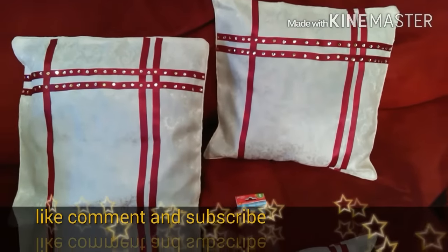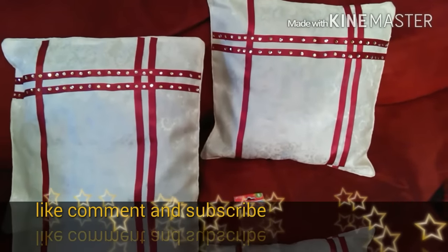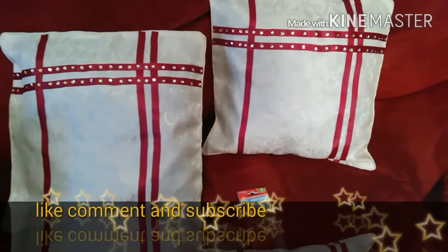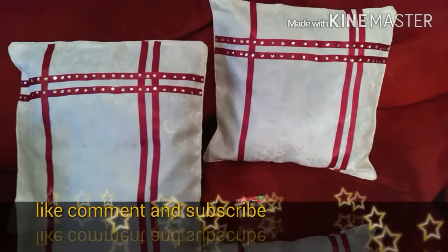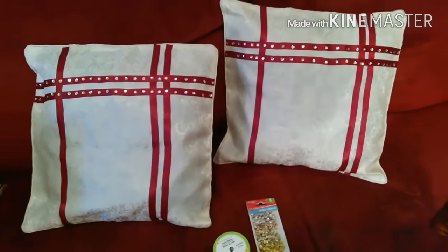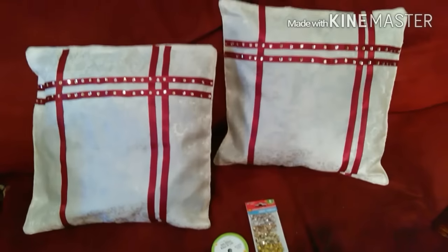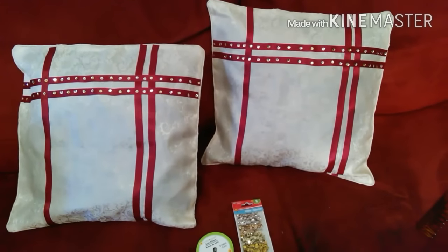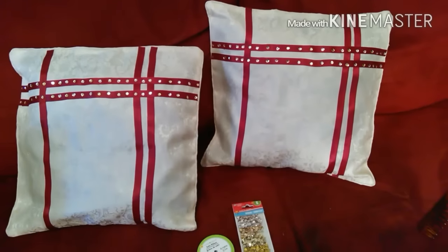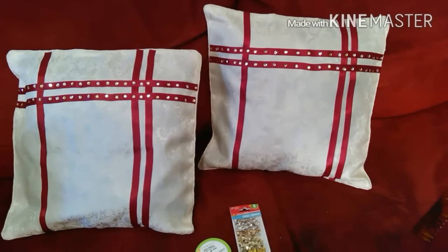Hey guys, this is a show-and-tell. I told you in my Dollar Tree haul that the pillow covers I bought from Dollar Tree — I was going to redecorate them. So here they go. In the Dollar Tree haul, they were just plain basic beige off-white color pillow covers.